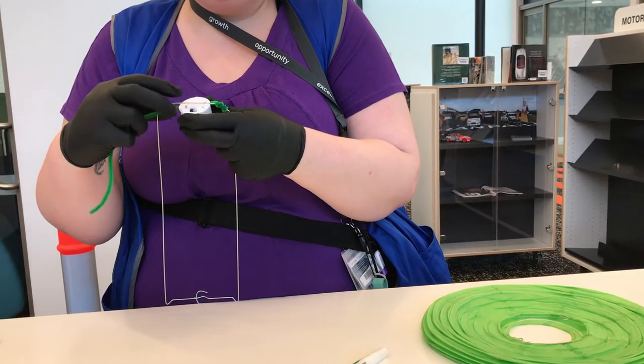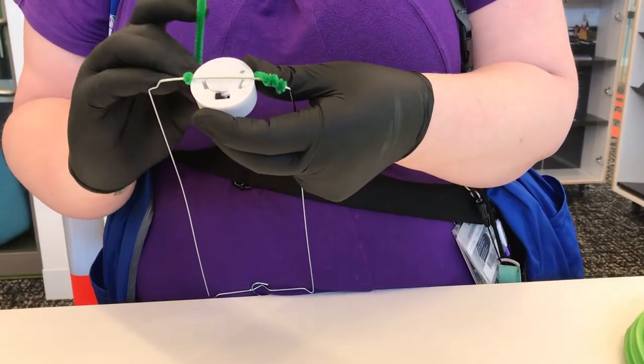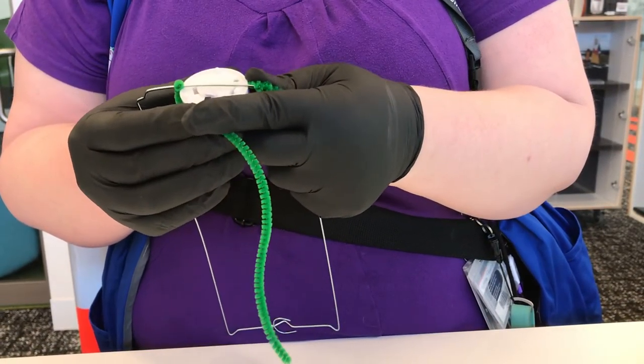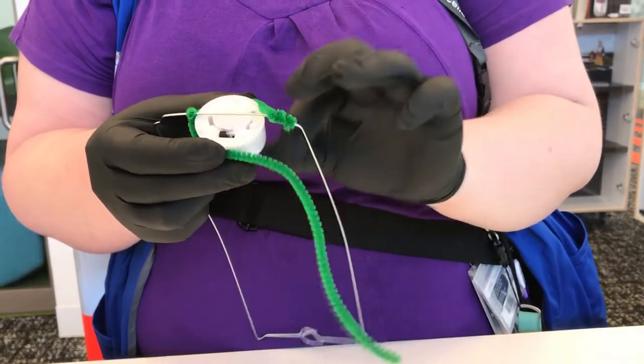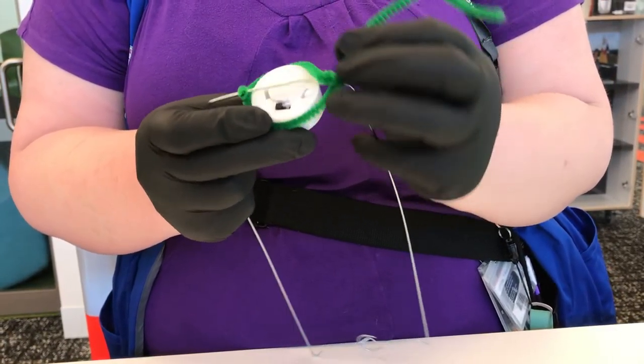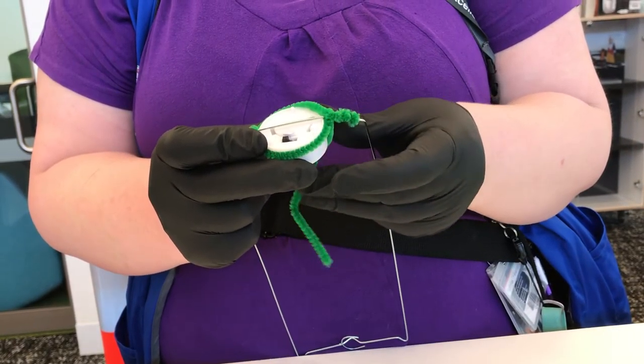Bring this around. Wrap it once, nice and tight. Bring it around here. Wrap it. I spoke so well the first time I didn't have to video it. Wrap it once.